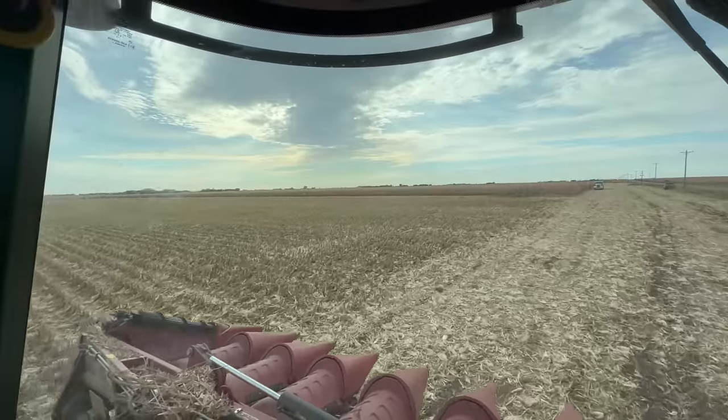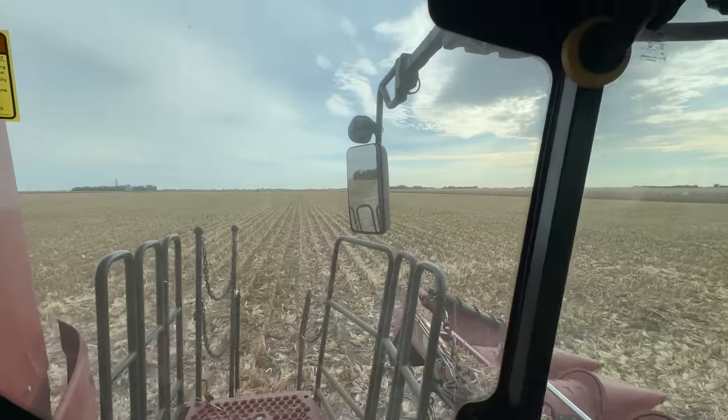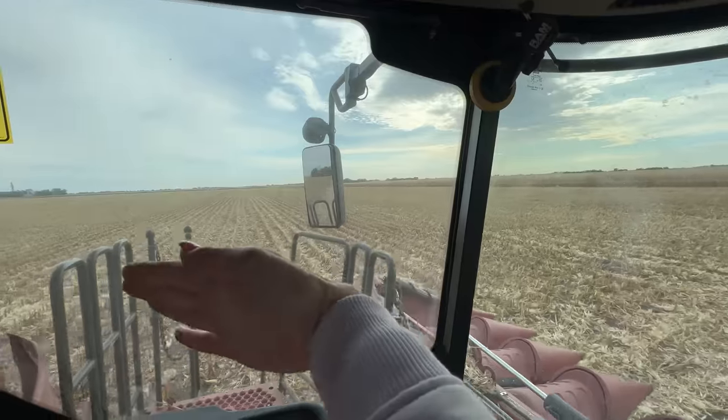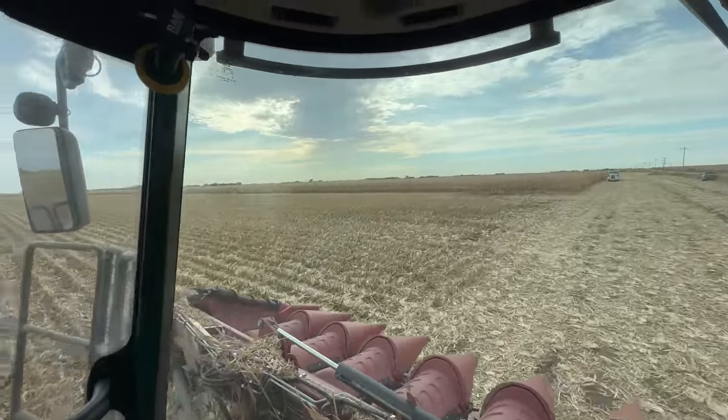Imagine the field as a big square with the pivot point right in the middle. We have all of one half of the square done, now we're moving on to the second half. The pivot is moving on to the part of the field we've already harvested, so we can harvest this part free and clear.